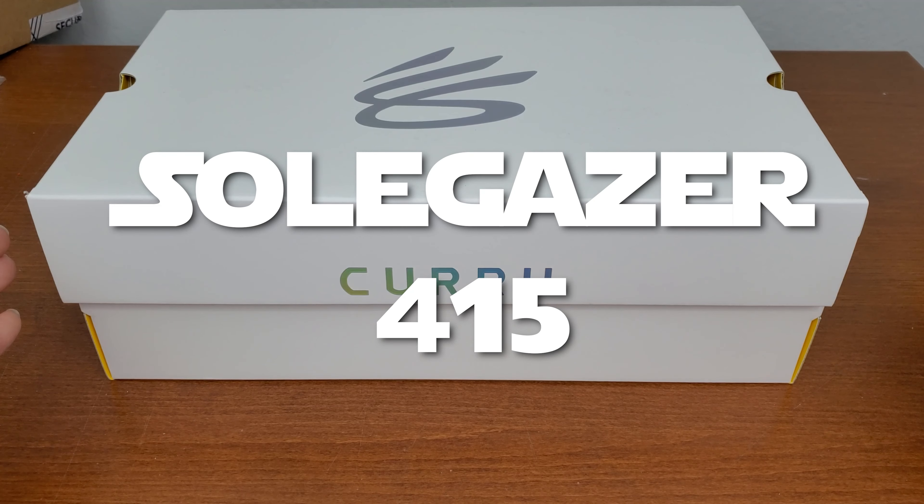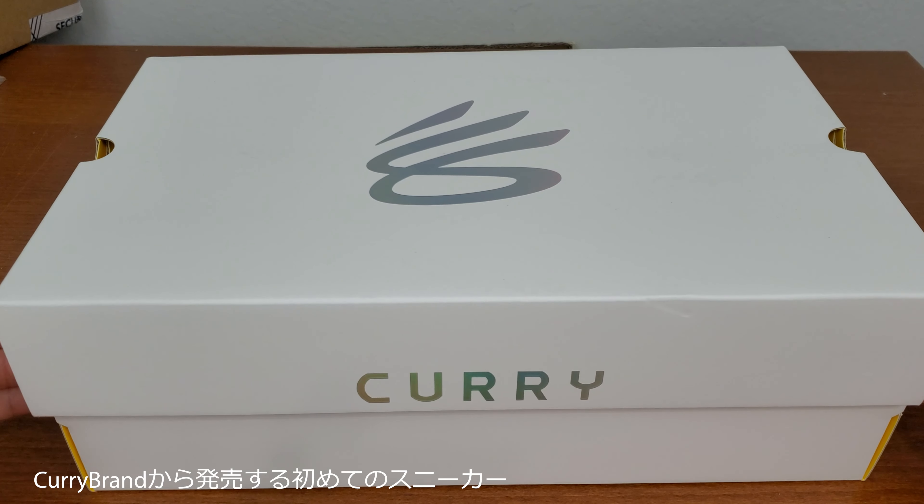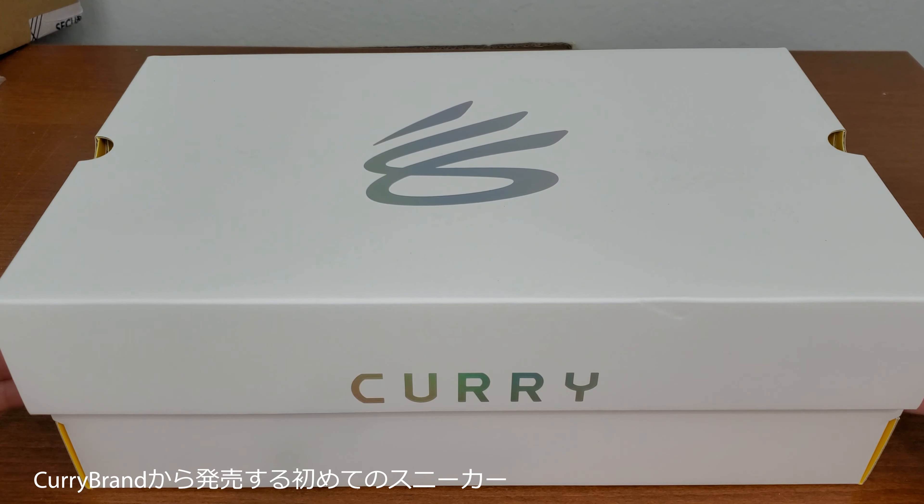Hi, this is SoulGazer. So today I got a review for the newest Curry sneaker. This is the first sneaker by Curry brand.